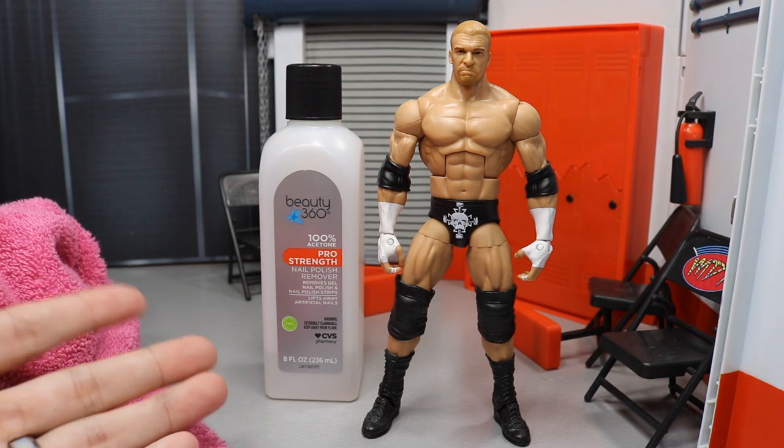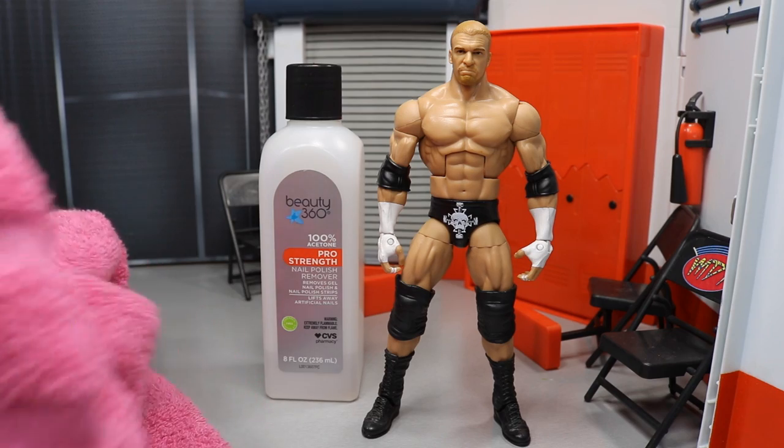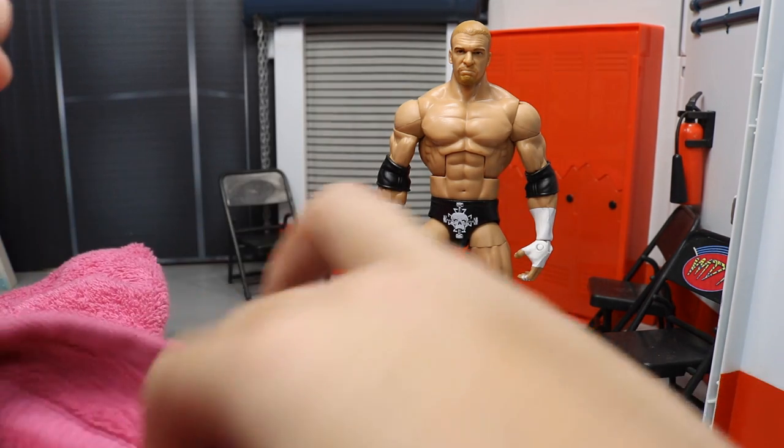All you will need is just a towel — the pink MDT towel right here — and this acetone. All I'm going to do is literally show you exactly how to do this all in one shot.